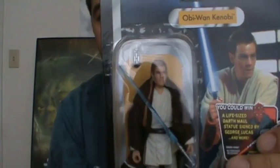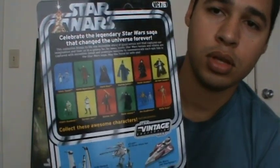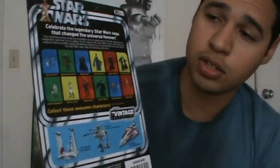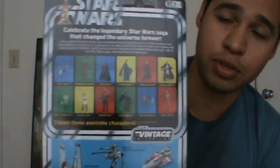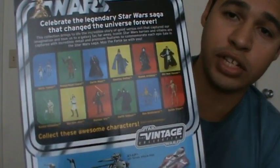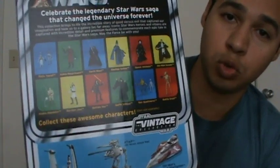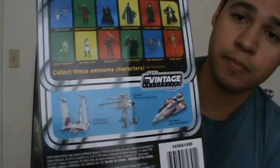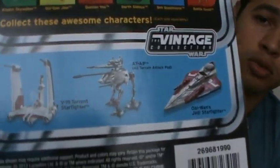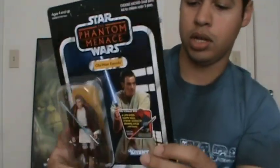The figure looks really well inside the bubble. On the back, it has the new vintage style like the original ones — the 12-back, or something like that. It shows the 12 figures featured in this wave, so I'm assuming Hasbro is going to be releasing 12 figures in every single wave of the new Vintage Collection line. There are also some vintage vehicles that will be released throughout the year.